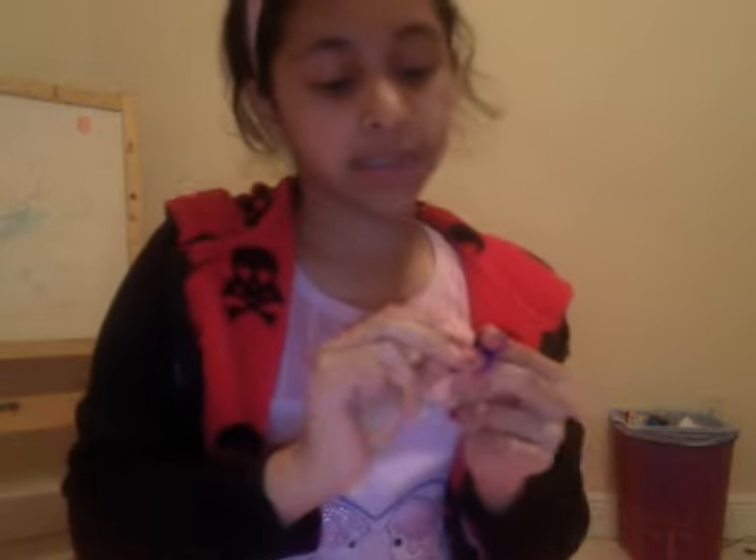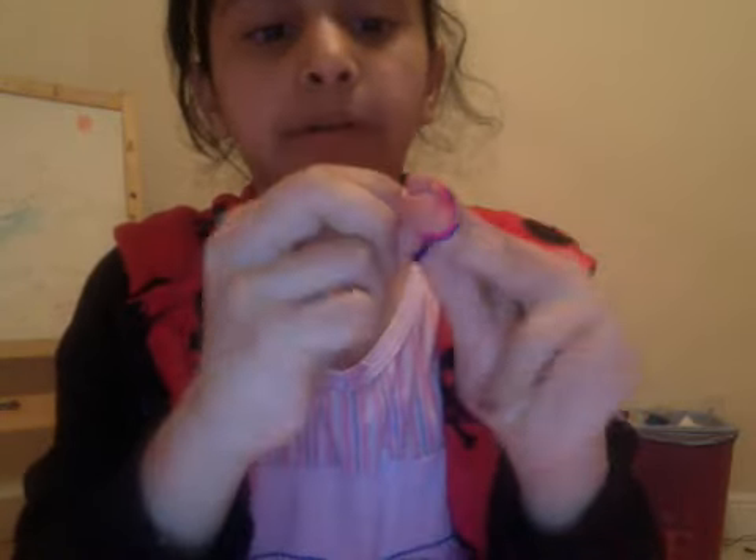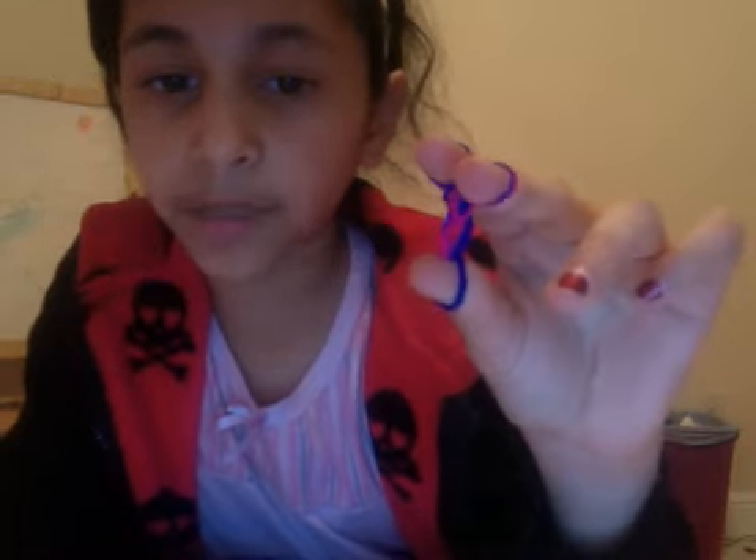Get your other color — mine is pink — put it on top, then you pull the bottom one on top, which is pink again. Now I'm gonna get blue and pull the bottom one on top. The pattern will actually start coming to you as you make it.